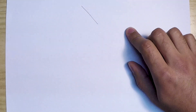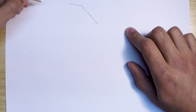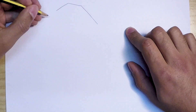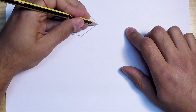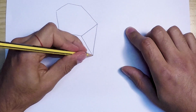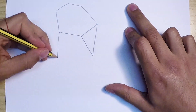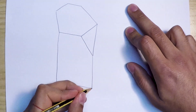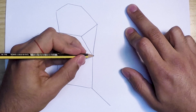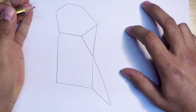We start with a diagonal line here which connects to the top of the left side of the Scuttoid. A triangle marks this plane. We then need to connect it to the other side of the Scuttoid at the bottom and the top.